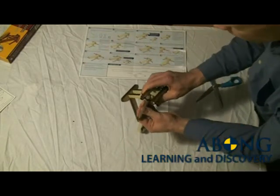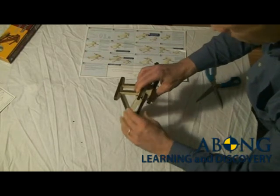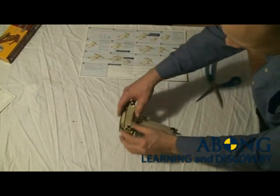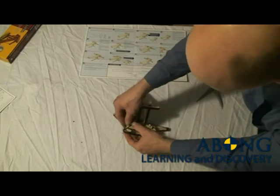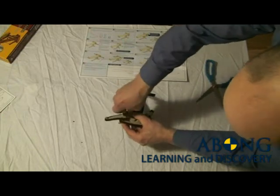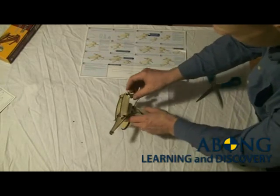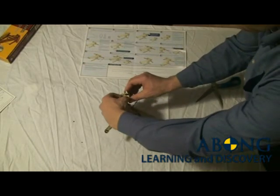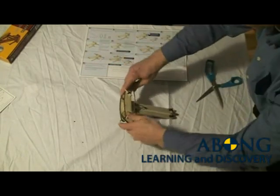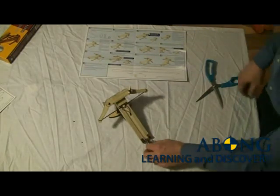As you add turns, you'll see sometimes the arm can get twisted like that — just straighten it out, no problem at all. So I can use just a little bit more on this side. I'm going to go on the bottom now, just give it one half turn. And now a half turn on the top on this side. And there you have a tuned ballista.